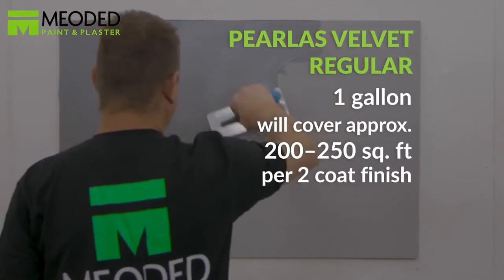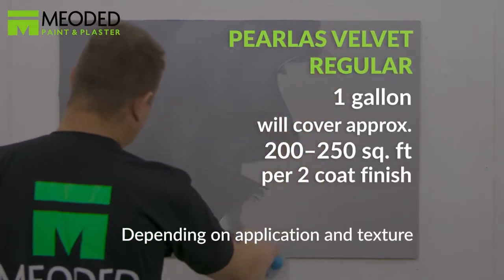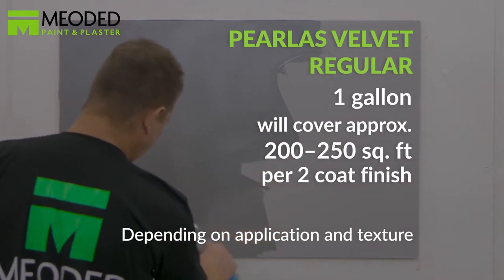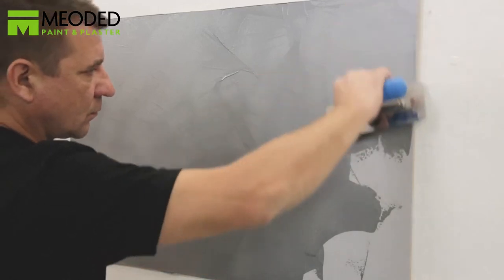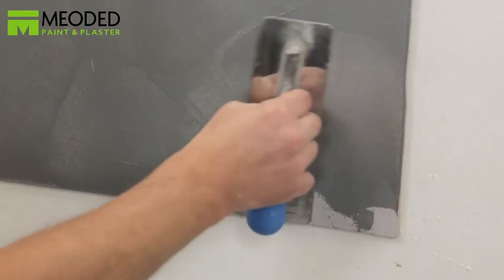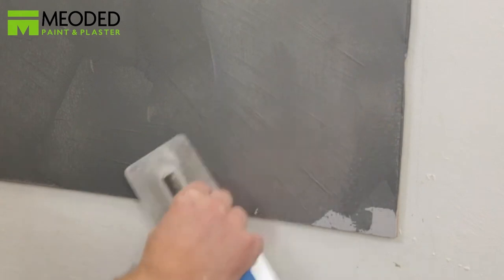It's important to choose a base color that is similar to your Perliss Velvet finish because the finish is partly transparent. We sell velvet base colors like this one here — a Miodad grey velvet base coat closely tinted to the Perliss Velvet silver finish.